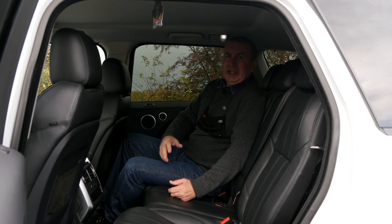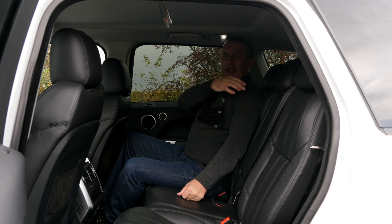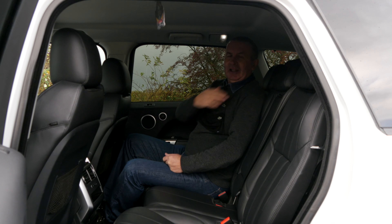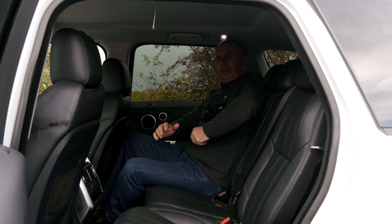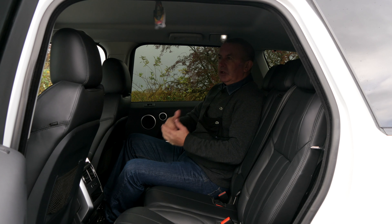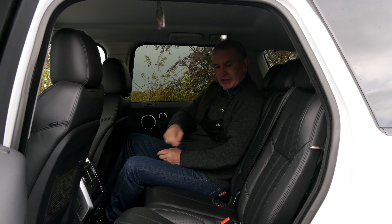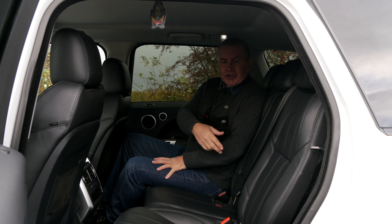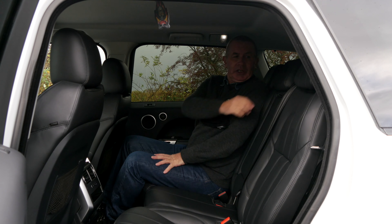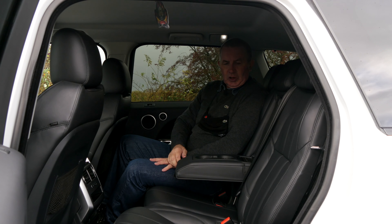These are quite an improvement on the rear seats on the old Range Rover Sport. As you can see, the rear headrest isn't right in the middle of your shoulders and you don't have to knock it up — you can just jump in and you're comfortable straight away if you're an adult. You've also got the isofix child seat anchor points, rear armrest, and cup holders.